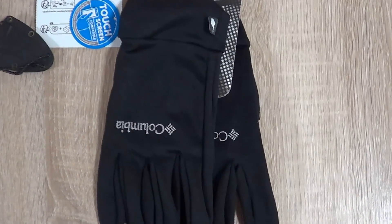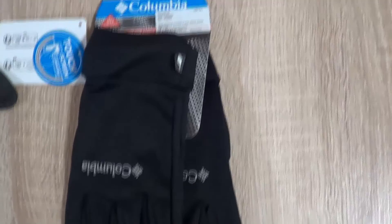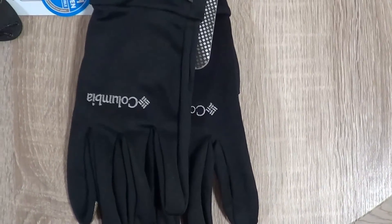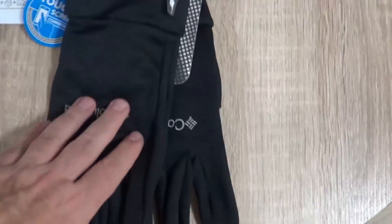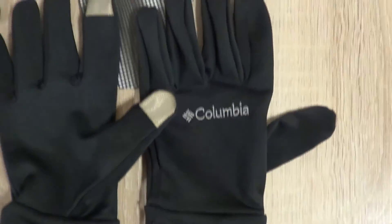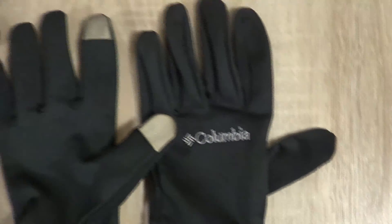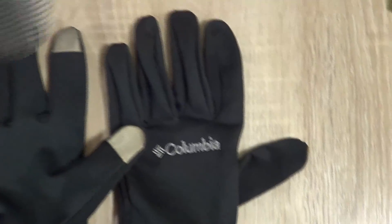Hey YouTube, today we have the Columbia OmniHeat 23 in extra large size — these are touchscreen compatible gloves. They come in simple packaging. Let's take the packages off. As you can see, the tag here says 129 Zloty for them in Poland.